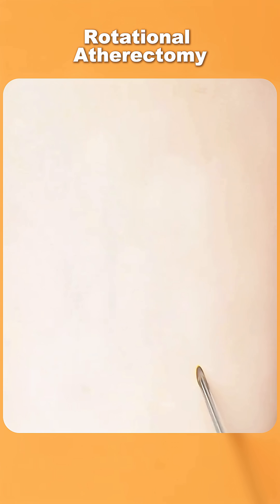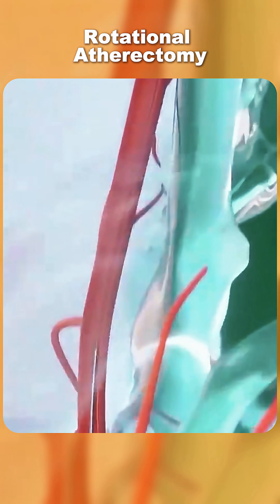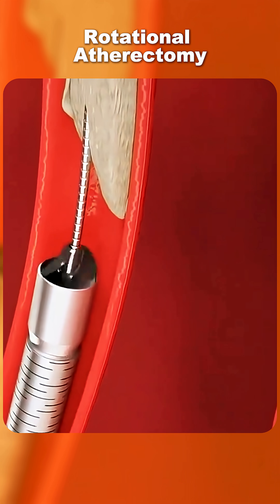In this technique, a cardiologist inserts a thin catheter through an artery, usually from the wrist or groin, and guides it up to the blocked coronary artery. At the tip of the catheter is a tiny diamond-tipped burr.